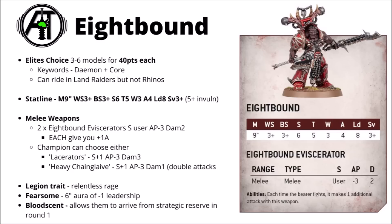Finally for their datasheet, they get a rule called Bloodsend that allows them to arrive from strategic reserve in round 1 if you want to, but I think it's probably a bit of a trap. If you put your fairly expensive squad in reserve, then it means they're just going to turn up 9 inches away from the enemy, fail their charge more often than not even with a command point reroll, and then probably just going to get gunned down by the opponent next turn as they're not really all that tough for the cost. Overall, I think I generally just want to start them on the board.